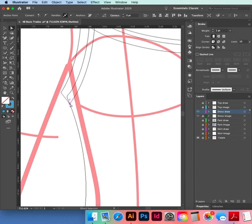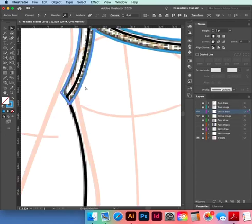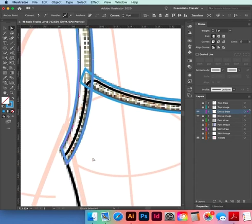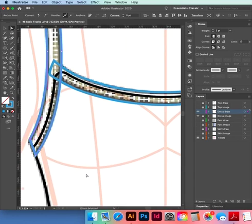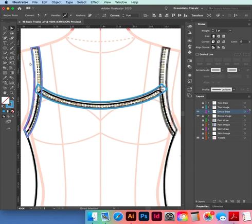We want to get rid of this point — Command+Y again. Minus this point out, then get your white selection tool and push in that little lumpy bit. Make sure you don't change the width of your strap. That's all done — Command+Minus. We need to copy reflect our binding.